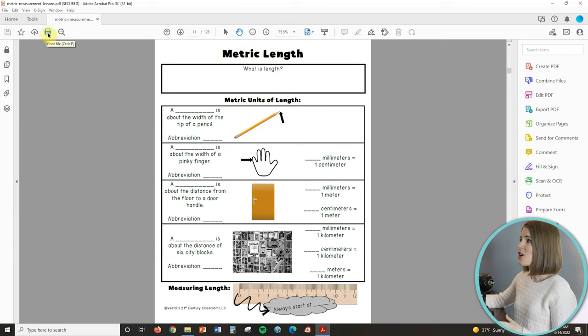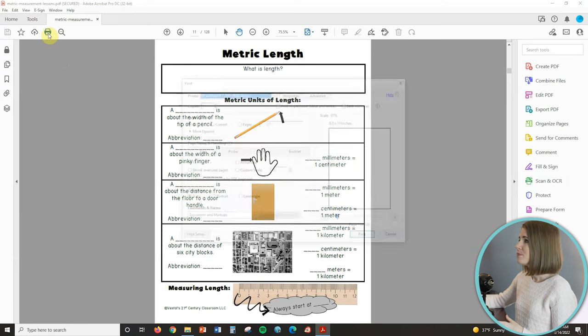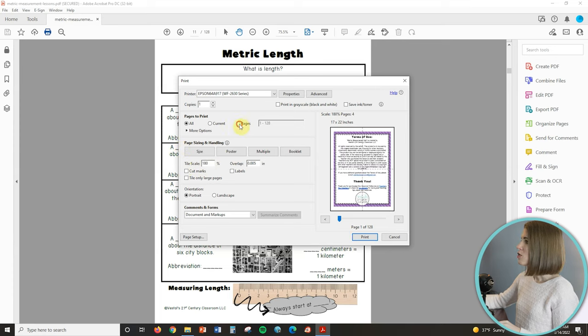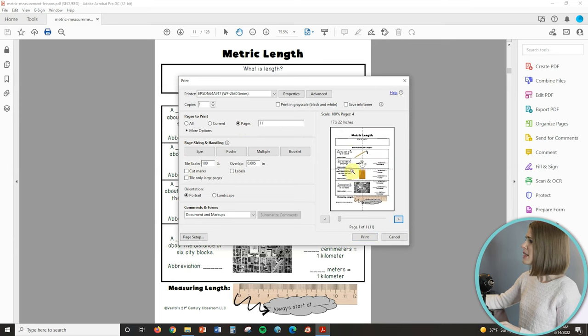So I just click on the print icon in the top of Adobe, and then I am going to change this to poster. And here where it says tile scale, you are going to change this to 180%. Also make sure you only select the pages that you want to print, because I only want this metric length anchor chart. You'll see right here it shows you exactly how it's going to print — these dotted lines show that it's going to print off on four separate pages. So just click poster, then tile scale to 180%, and click print.